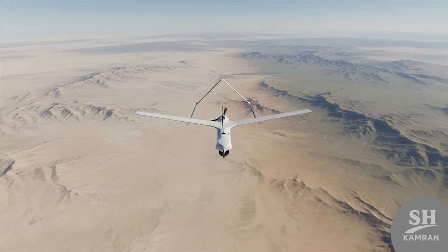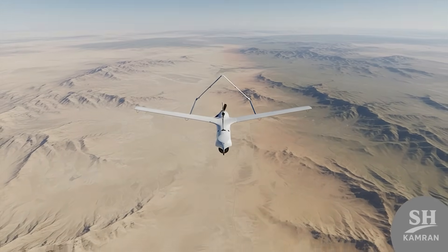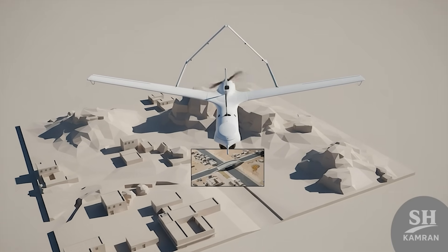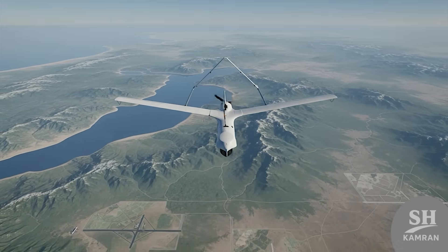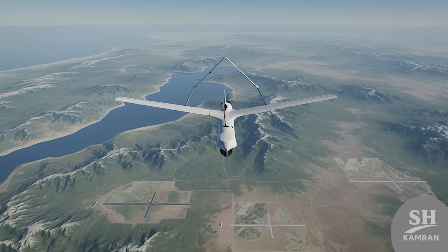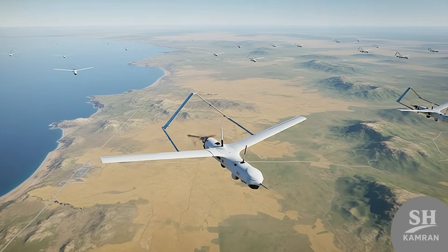Yasser's story is not limited to Iran — it has traveled the region. Reports say it was seen fighting in Iraq and Syria, where resistance forces used versions of this drone to spy on ISIS. Western sources also claim Hezbollah in Lebanon received this technology, strengthening the resistance drone network across the region.